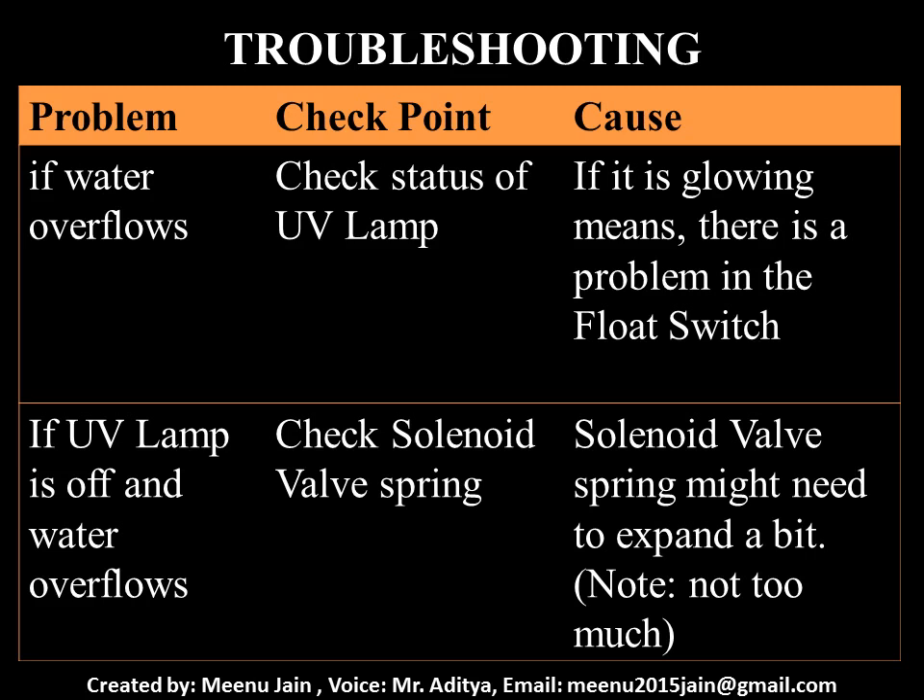Now let me discuss some common problems with the UV UF purifier. Other than cartridge choking and low inlet pressure, the most common problem with any storage water purifier is tank overflow. If the tank overflows, check whether the UV lamp is glowing. If it is glowing, it means there is a problem with the float switch — it is not cutting the mains supply. In this case, switch off the mains and try manual clicking to check for normal operation.